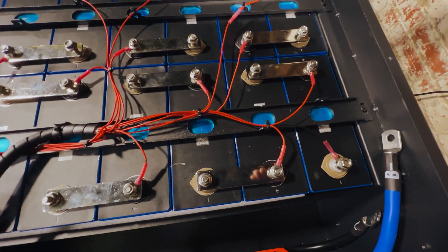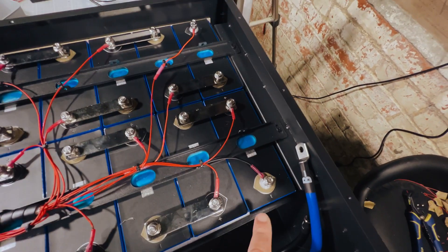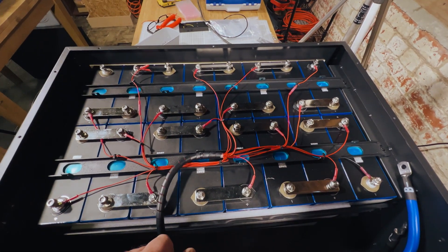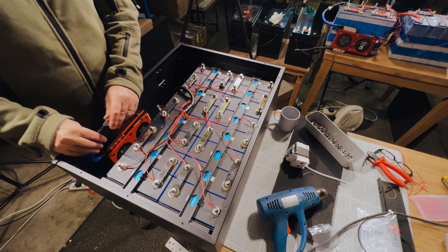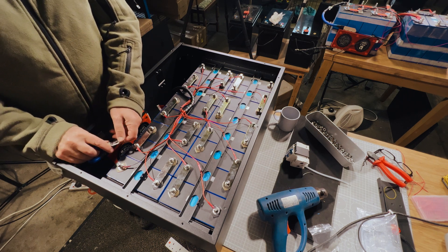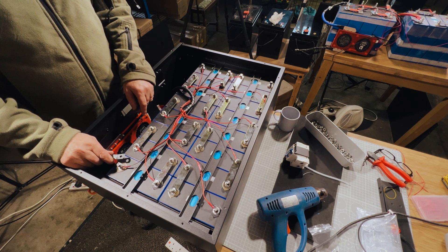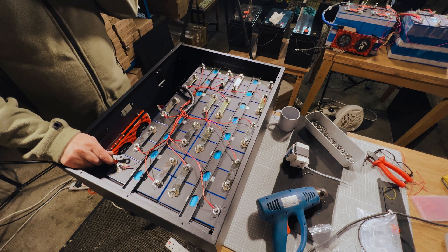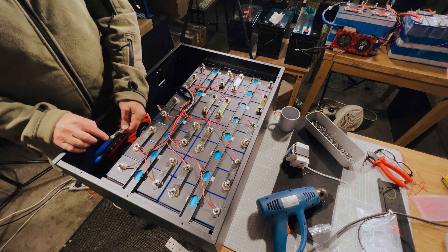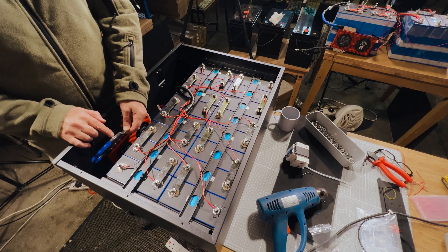We're ready to plug in and test the BMS, then we'll fire it up and see how it looks. But first I need to connect the main negative, and then I need to change this negative terminal — I'm not happy with the 8mm lug. We've done it in the past connecting 8mm onto 6mm but I want to get as much surface area as possible, so I'm going to cut this back and remove the blue insulation to get a better connection.